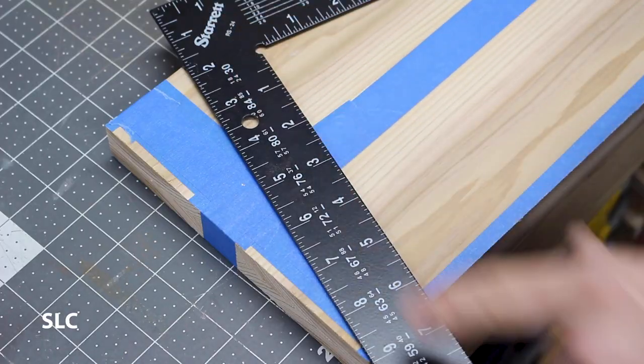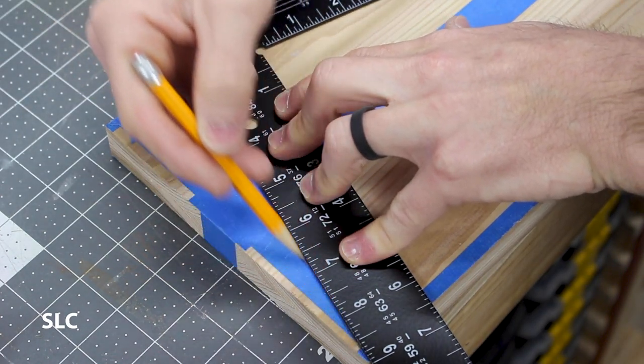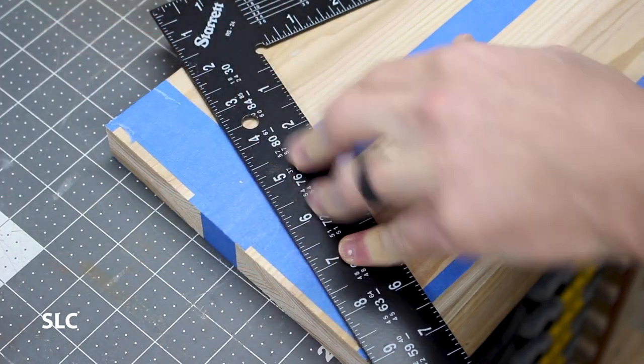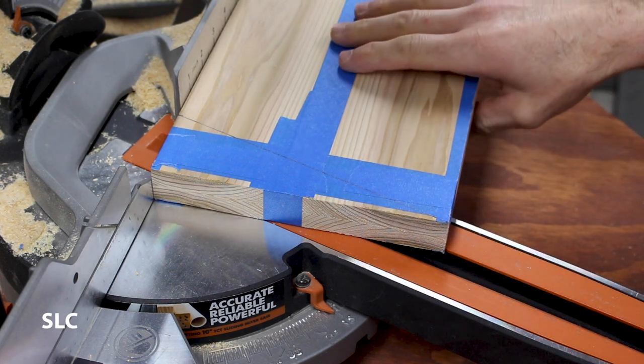I now need to cut the angles off the sides, so I came in two inches on the top and drew a straight line across. After lining all this up in the miter saw, it turned into about a 16-degree cut.